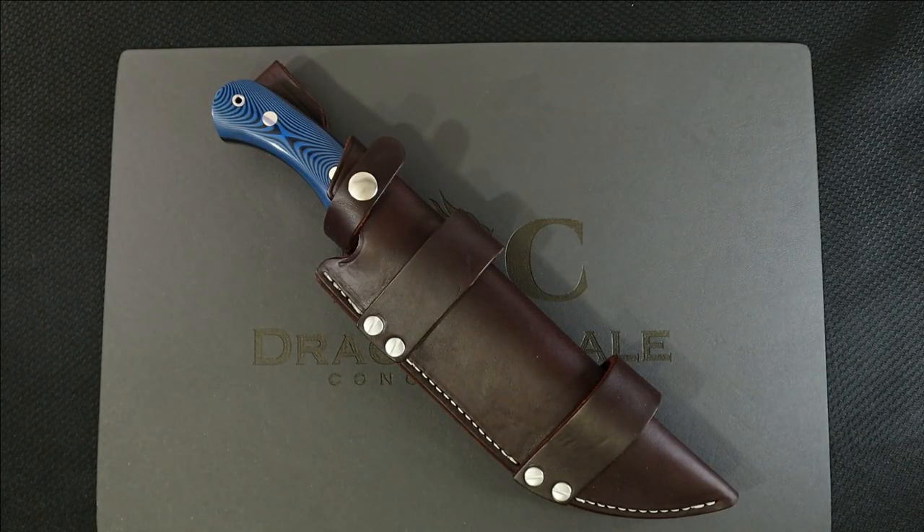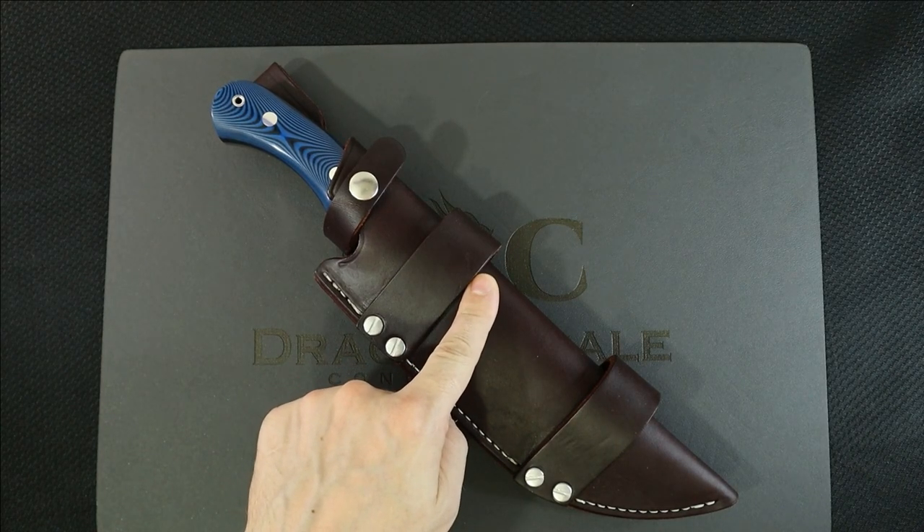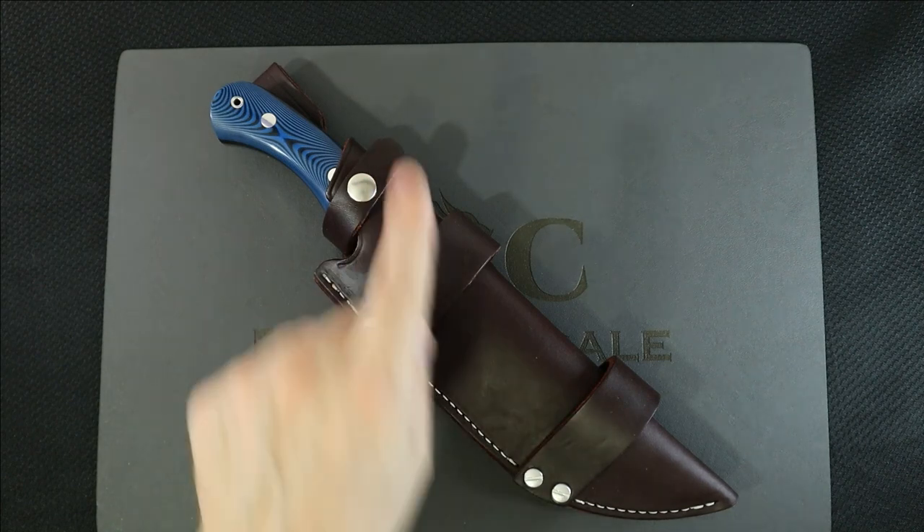Welcome back to Five Minute Knives, the channel that doesn't trust atoms because they make up everything. Today we're going to talk about the Bark River Tracker knife, which is a beast of a knife, and I'm really excited to get into it — plus a custom sheath for it. But first, let's try to pay a bill.